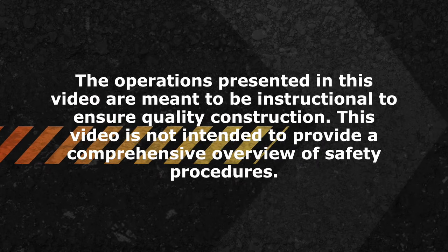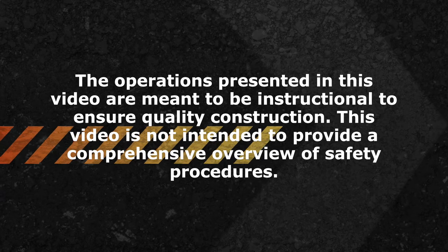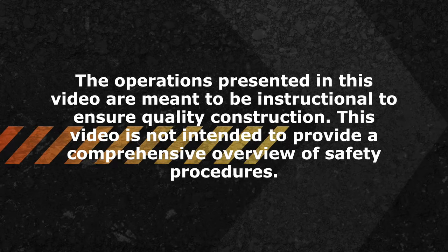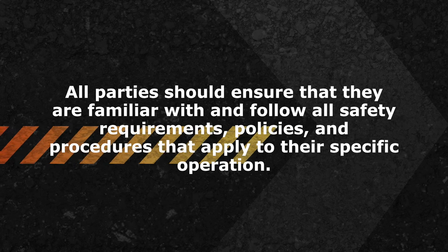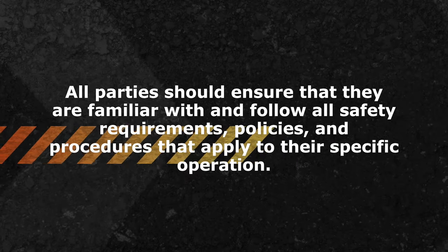The operations presented in this video are meant to be instructional to ensure quality construction. This video is not intended to provide a comprehensive overview of safety procedures. All parties should ensure that they are familiar with and follow all safety requirements, policies, and procedures that apply to their specific operation.